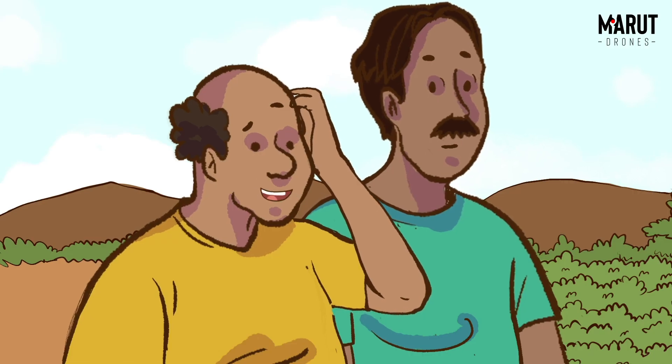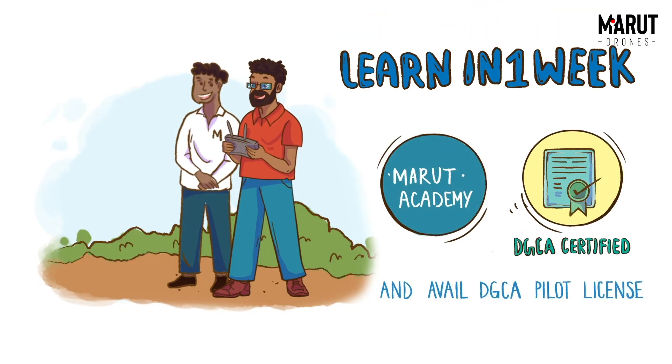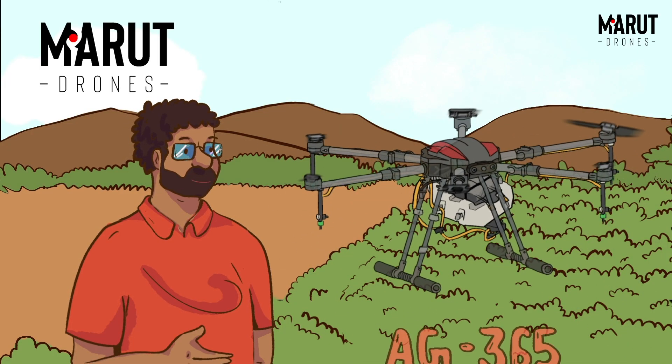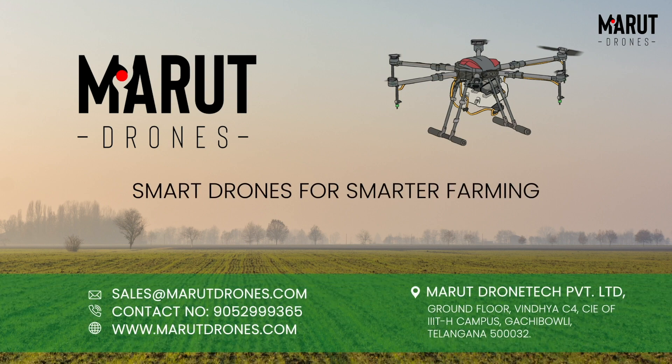But how do I learn to fly it? With the support of Marut Drone Academy, you can learn to fly this in just one week. So what are you waiting for? Get your own AG365 from Marut today. Bye. Thank you.